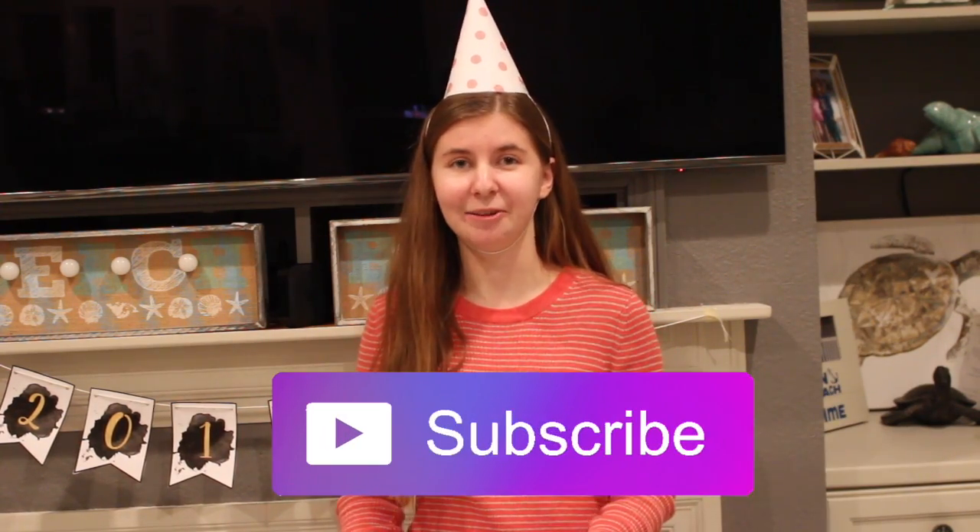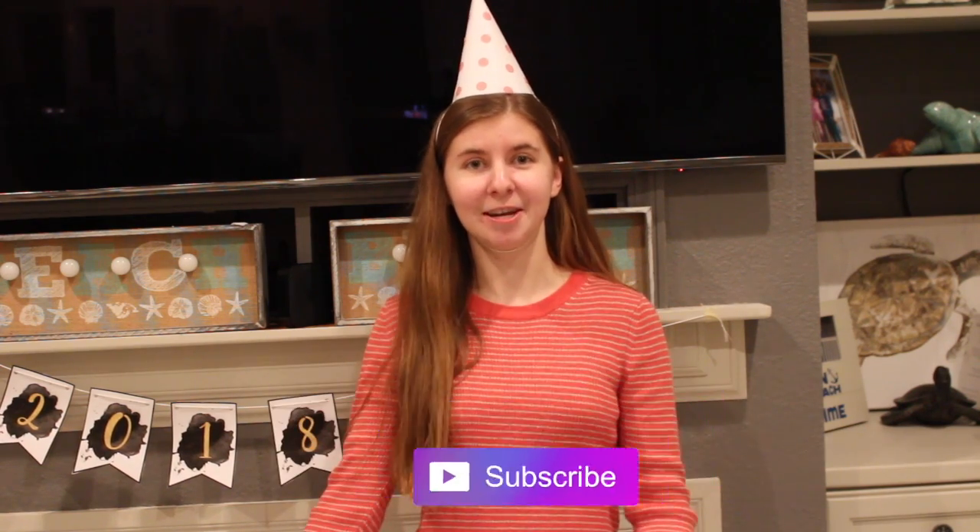Thank you so much for watching this video. Make sure to give it a huge thumbs up if you liked it, and make sure to subscribe to my channel. One of my New Year's resolutions was to make more videos in 2018, so I hope to see you in some of my future videos. Thank you so much for watching, and have a Happy New Year!